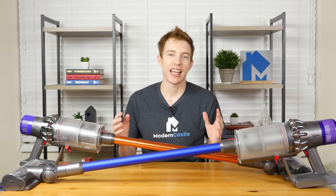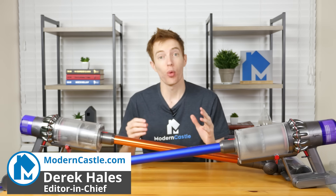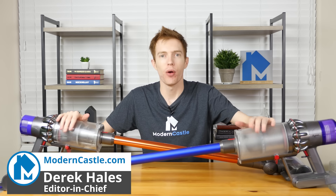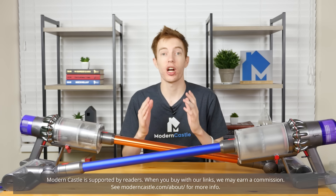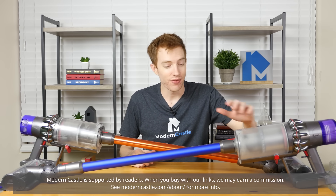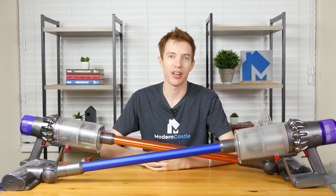Hey guys, this is Derek from moderncastle.com. Today we'll be doing a vacuum battle comparison, comparing the Dyson V10 versus the Dyson V11. Both of these cordless stick vacuums have a ton of suction power, run for up to an hour, and have lots of accessories. But is the V11 worth the extra cost over the V10? Let's go ahead and find out now.